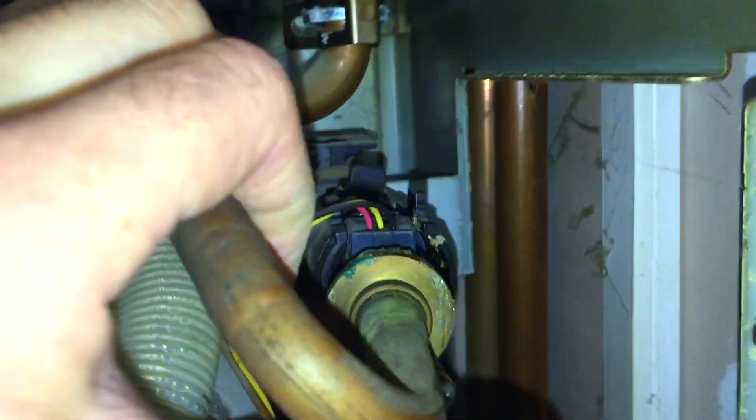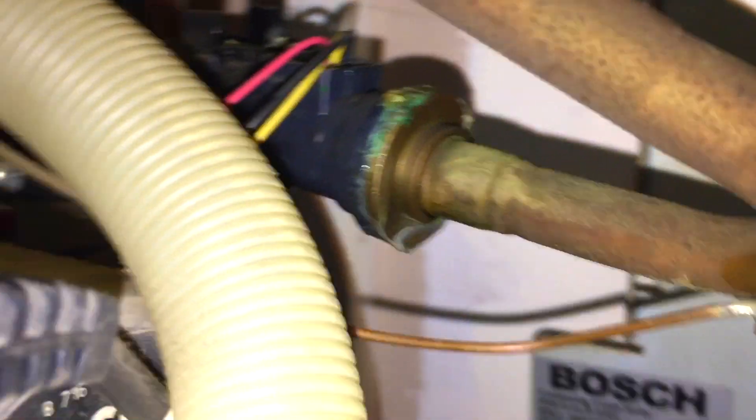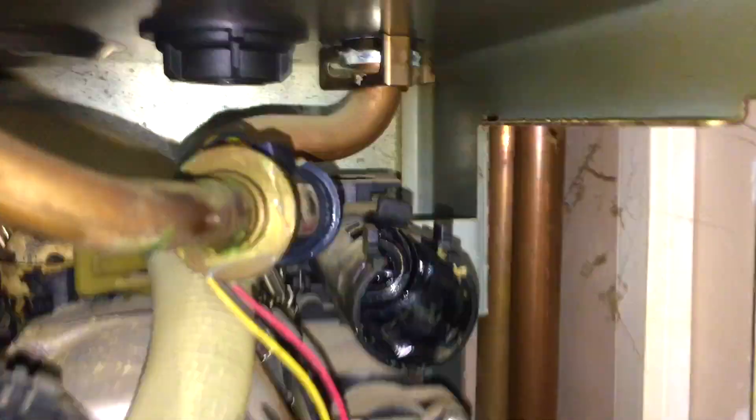Pull the clip out, pull the pipe out — it's come with the flow sensor, which can be a pain because you can't pull it all the way out. I'll wiggle the flow sensor if I can. I can't right now, it's very tight. I forced it out — there you go. I managed to yank it out. There's the flow adapter.